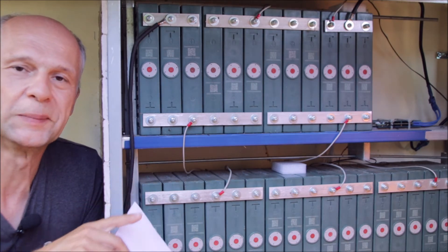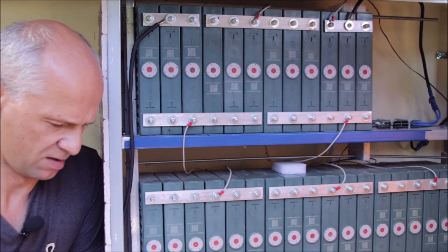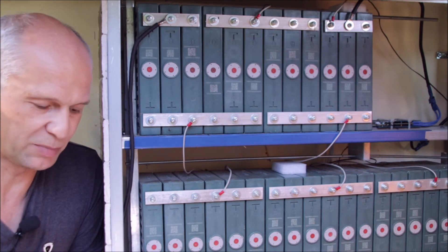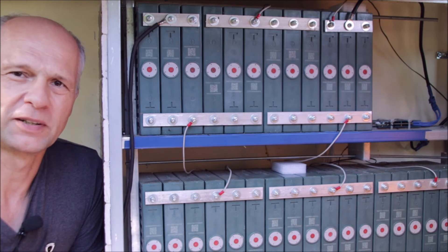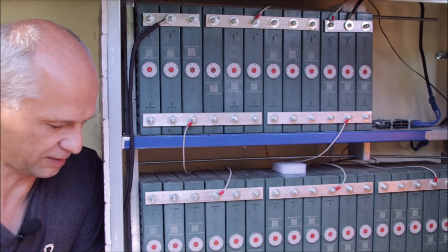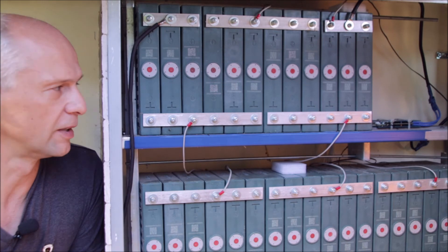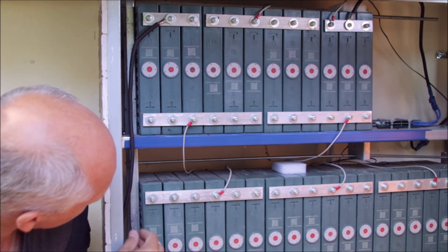Looking online at what copper alternative I could buy: a copper bar of one inch by one-eighth of an inch would be 25 by 3 millimeters, a cross-section of 75 square millimeters, which is between AWG 2/0 and 3/0. That copper bus bar could carry a maximum of 375 amps, and degraded by our DIY factor, 262 amps. So if you really have a system that requires a lot of current, go for copper and big size bars.